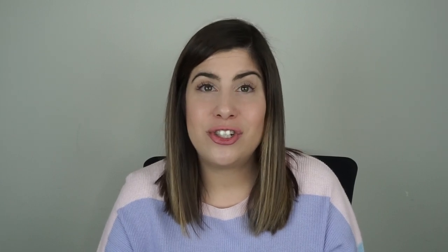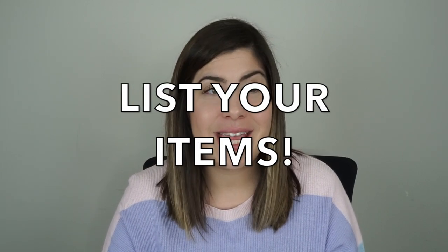The last step is just to list your items. Since I have all my photos on my phone and all my measurements written in a little notebook, I can list from anywhere. I prefer to list on my phone rather than the desktop. What I typically like to do is go somewhere away from my house — a coffee shop, someone else's house, a park, or just sit outside. Anywhere away from my normal distractions lets me list a little bit faster.